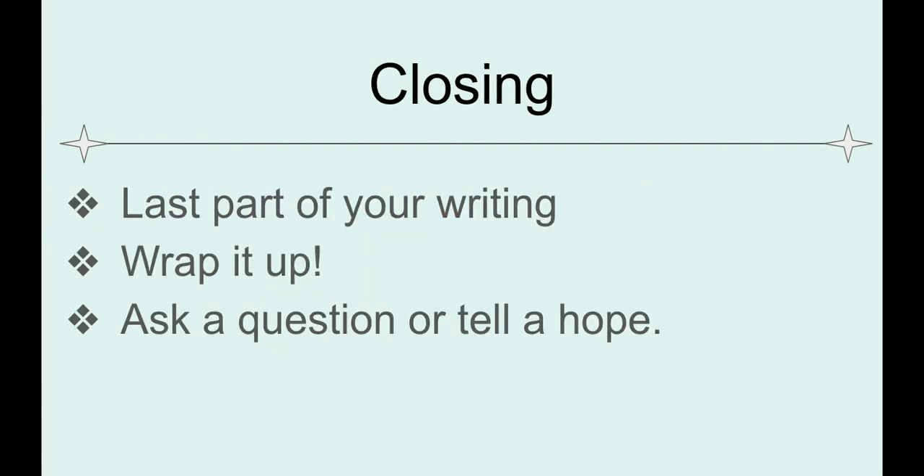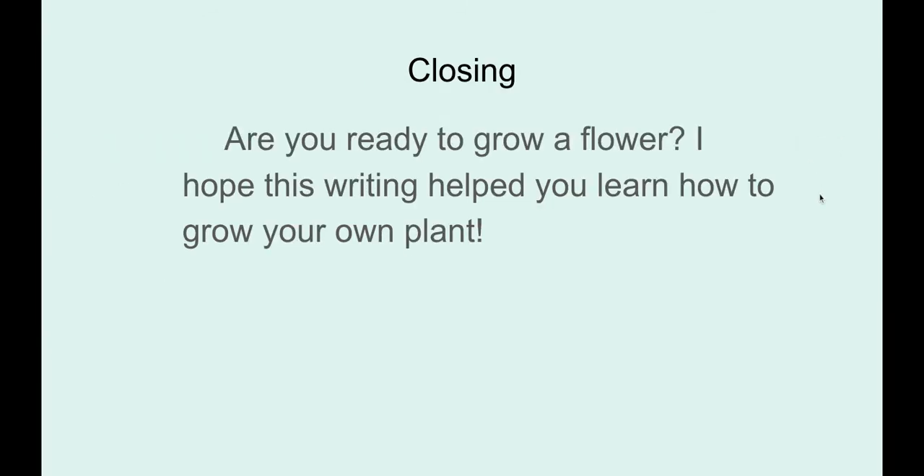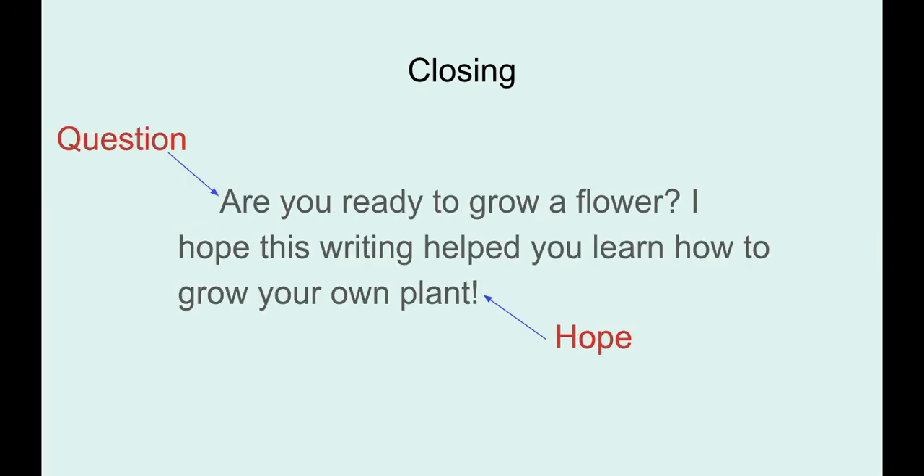This is the last part of your writing — this is where you wrap it all up. For how-to writing, sometimes it's a good idea to ask a question or tell a hope. In my closing paragraph I wrote: 'Are you ready to grow a flower? I hope this writing helped you learn how to grow your own plant.' I had my question and I had my hope.